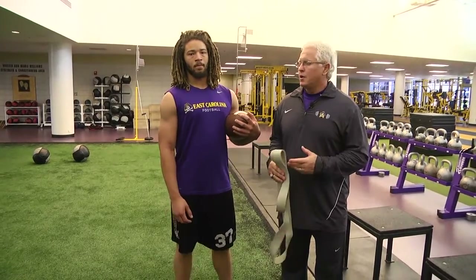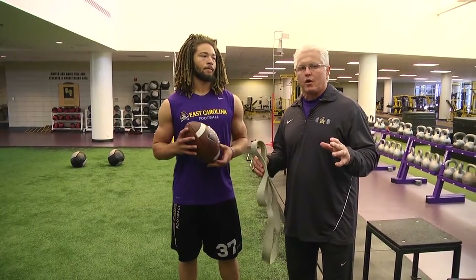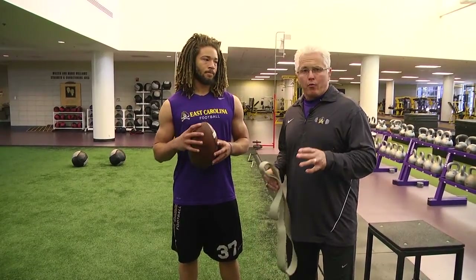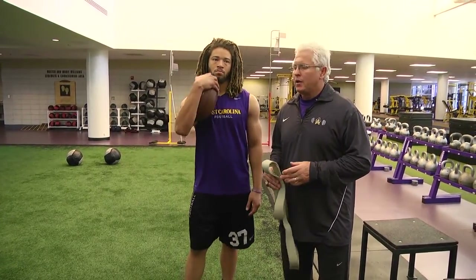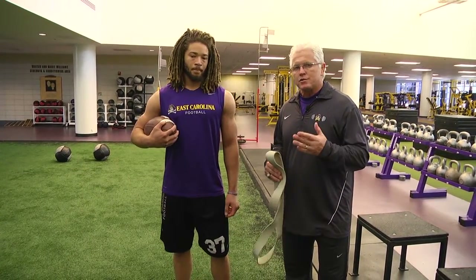We're going to add in a few running back drills, and essentially what we could do is run all these drills in one circuit. We're going to call this the Man Run right now — it's named after a guy named Ralph Man. This is a quick high knee movement and I'm going to give him a little bit of resistance as we progress.